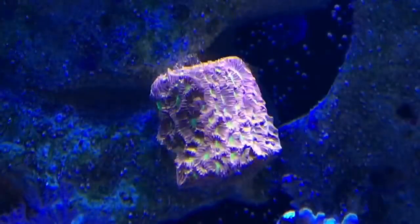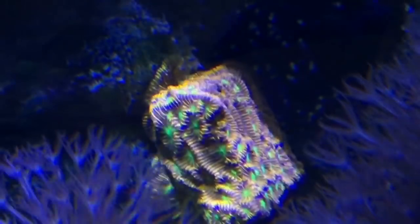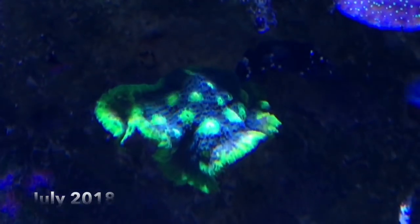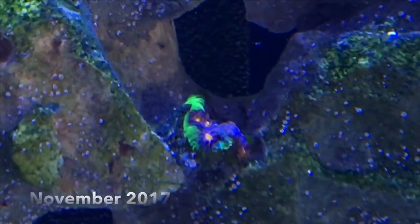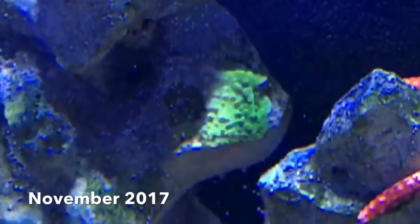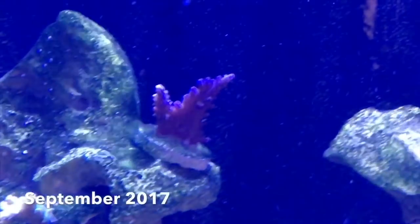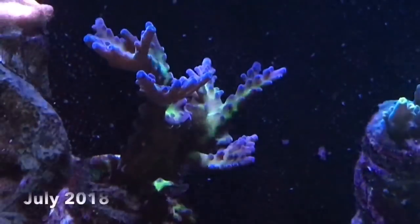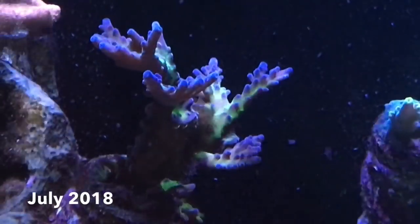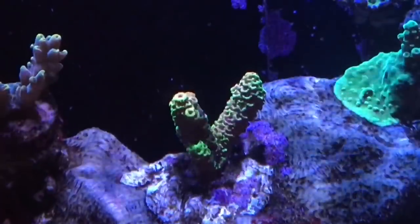This jack-o-lantern leptoceros is now completely off the plug and encrusting onto the rocks. I don't know what type of chalice these two are or what their names are, but they're definitely growing and doing well. This neon-encrusting montipora is bridging the gap between the two rocks. I only know the names of a few of the acropora that I have on this center rock structure, and here's a bit of a tour to show you some of the growth that's happened.